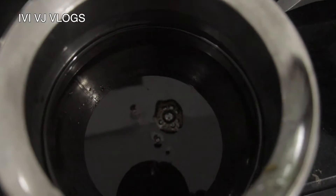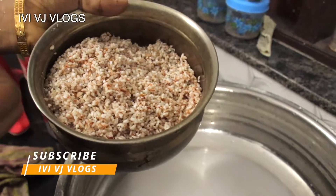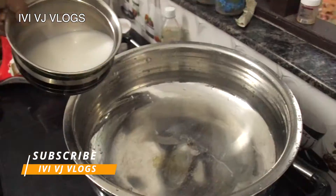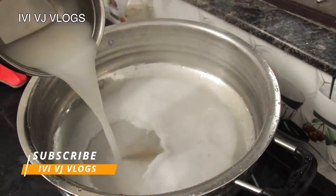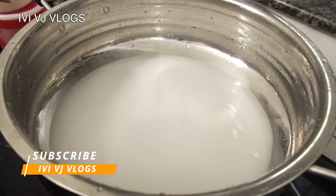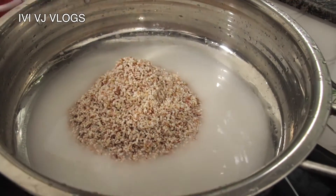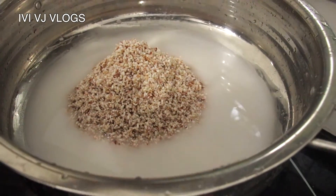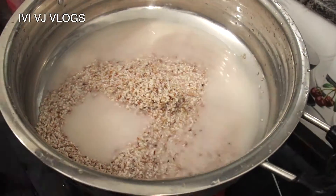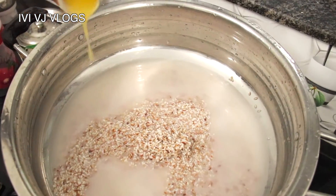We are going to cook it now. Put some of the leaves in the oven.